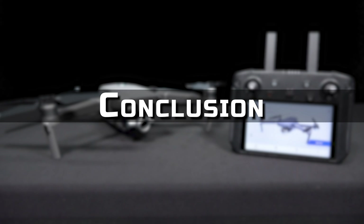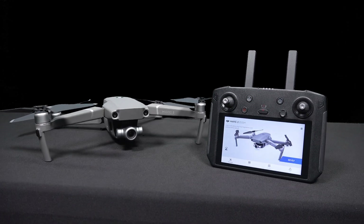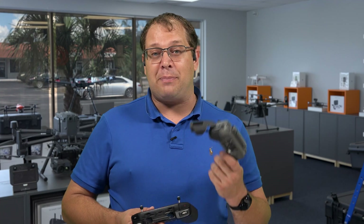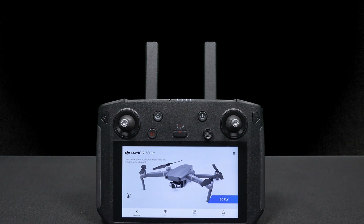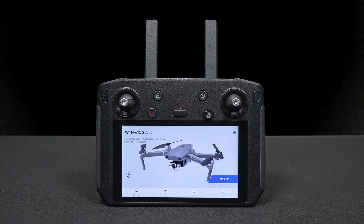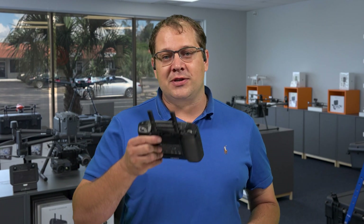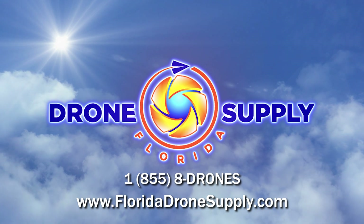That's my main comparison of the two. I really like the Smart Controller — anytime I fly, this is what I'll grab first, and I can use one controller for multiple aircraft. I'll keep the standard controllers for third-party applications and as a backup. Smart controller is the way to go, and I believe we'll save money in the long run by not needing multiple devices. If you found the video useful, hit the like button. If you want to see more, hit subscribe. I'm Mike from Florida Drone Supply — call us or send a message online and we'll be happy to answer your questions. God bless, have a great day, see you next time.